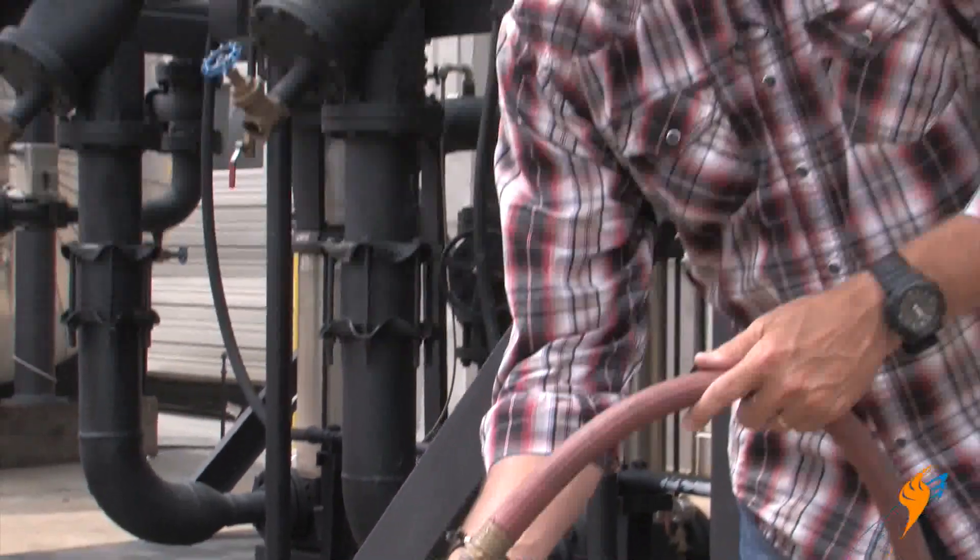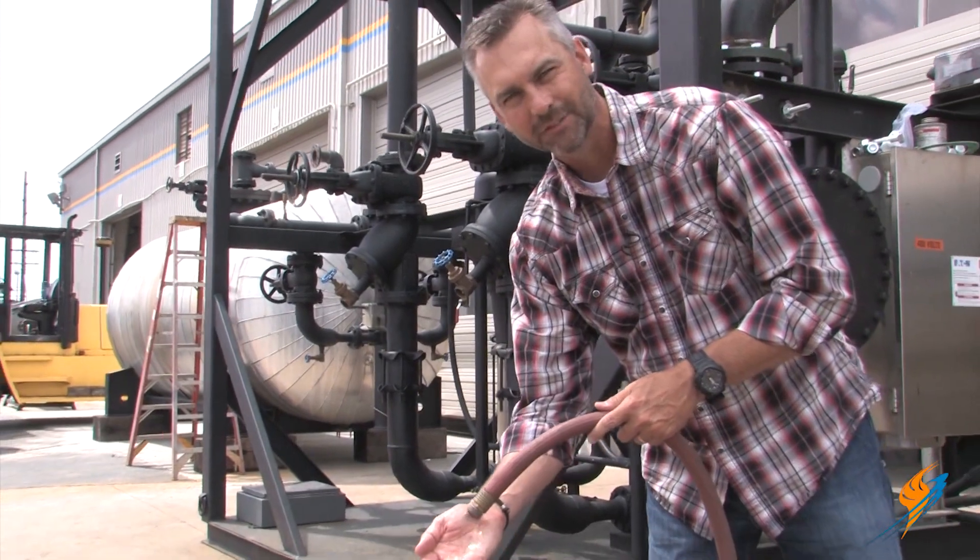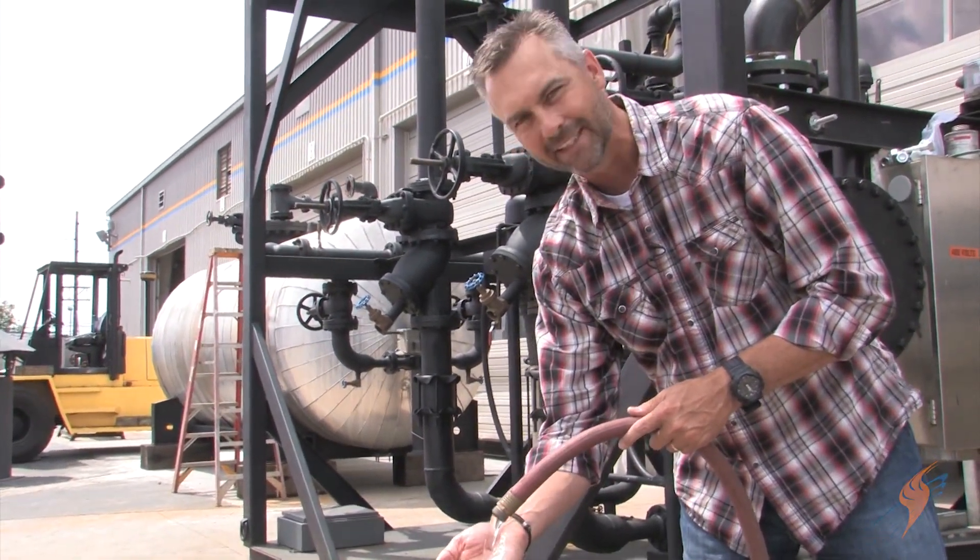Water, so clean and pure — but is it really? Today we're going to talk about the resin and its role in keeping this water clean.